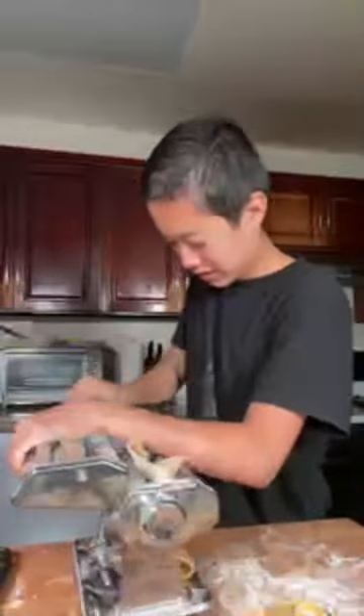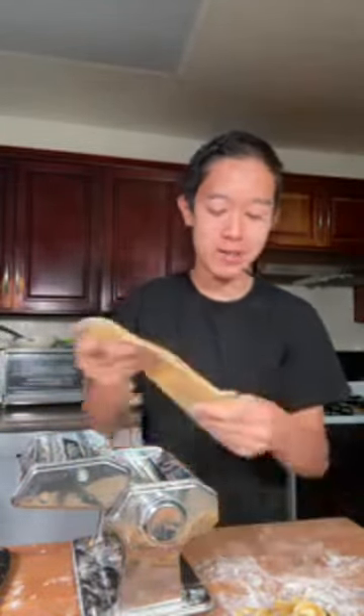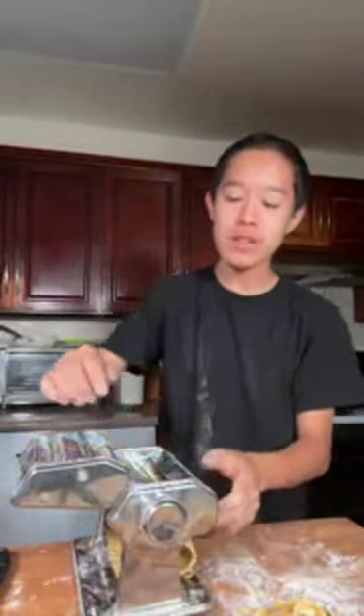Kneading dough is like the chef's workout - yeah, that and whipping heavy cream by hand really gets your arms sore. I've been cooking for about a little over five years now. But obviously when I first started I was terrible, and I'm still learning.